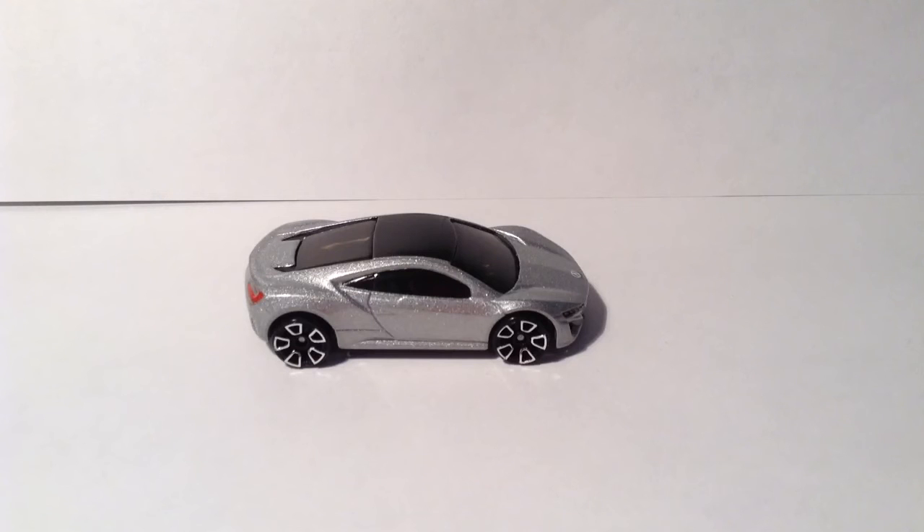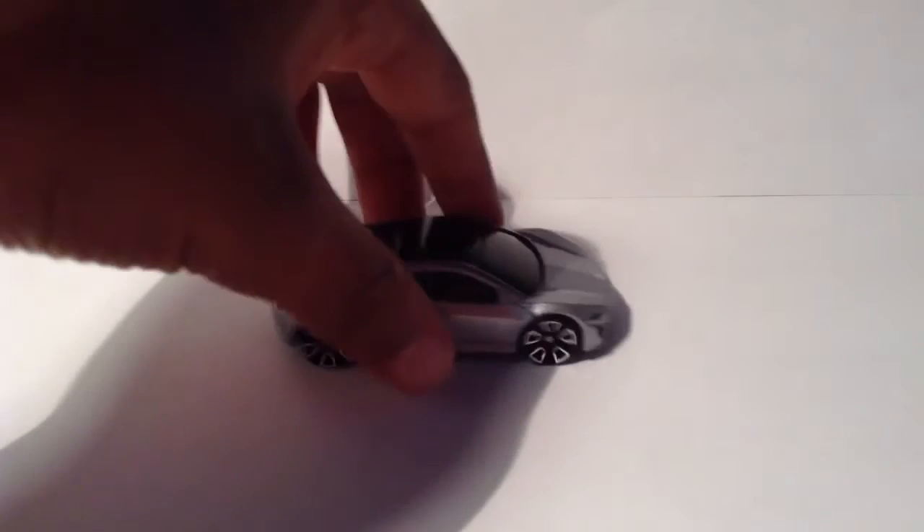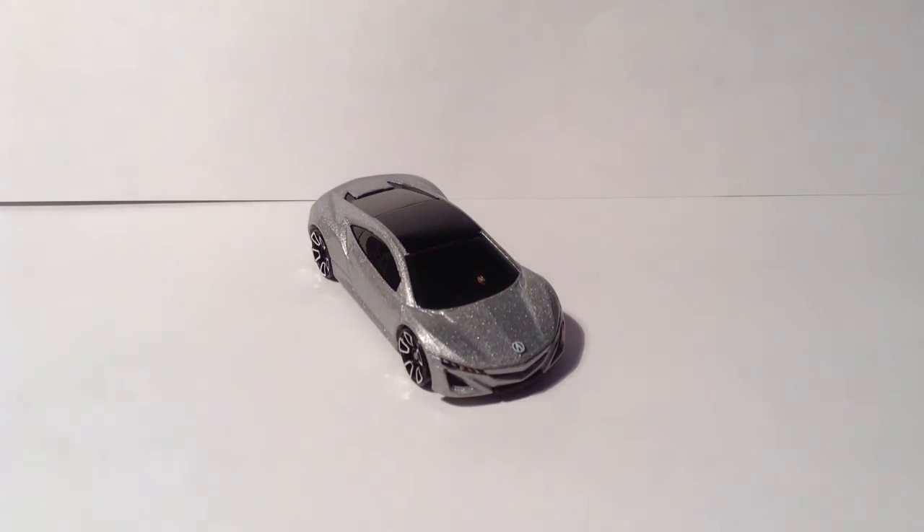On the right side, same as the left side — nothing too fancy but very accurate. And yeah, that sums up my review for the 2012 Acura NSX concept.